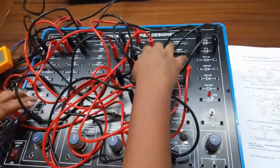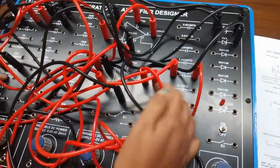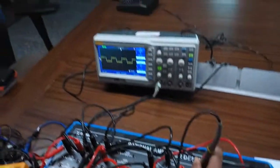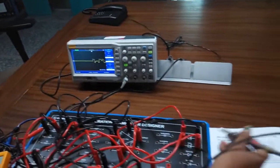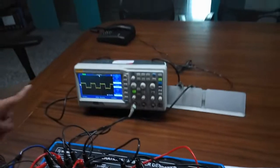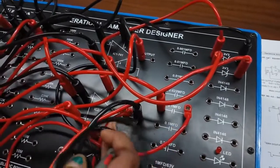Now we will observe the output waveform at terminal 6 of the first op-amp, terminal 6 of the second op-amp, and at the cathode of the diode. At the output terminal of the first op-amp, this is a square waveform. Across the diode, we can also see a square waveform. At the output terminal of the second op-amp, we can see a triangular waveform.